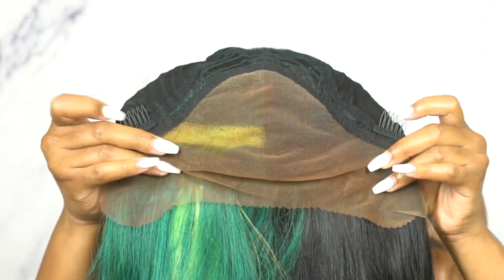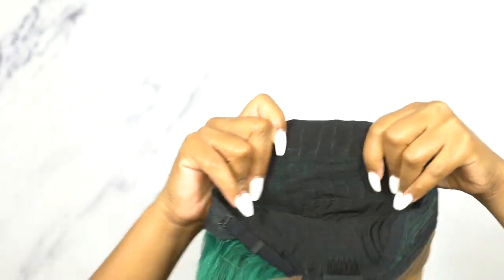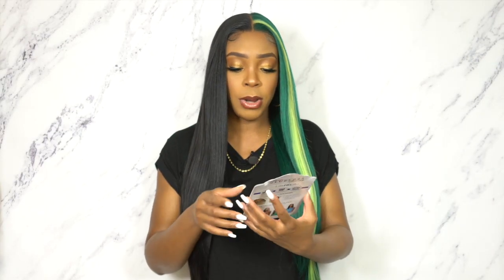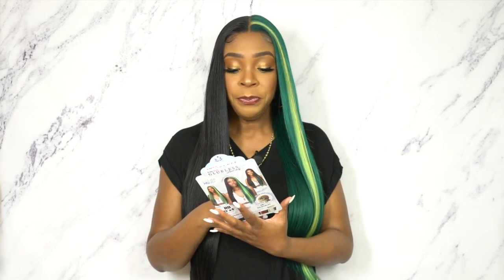For the cap, you have two combs up front, one at the back, and adjustable straps. It's a stretchable mesh material cap, medium to large in cap size. I think this is an antibacterial cap because the new units that come out from Bobby Boss always have an antibacterial cap. This one doesn't say that, but it probably is because the cap feels the same.